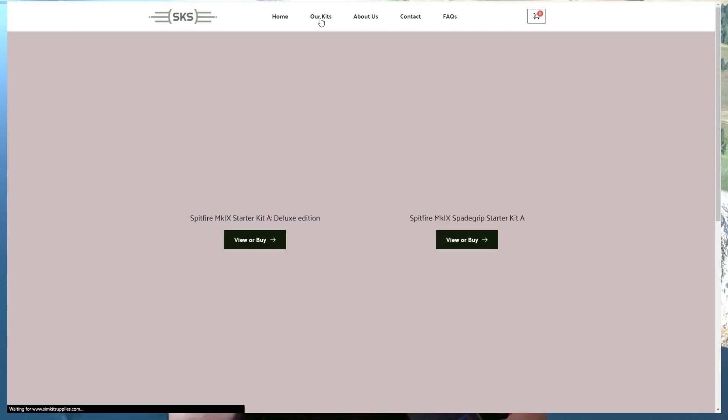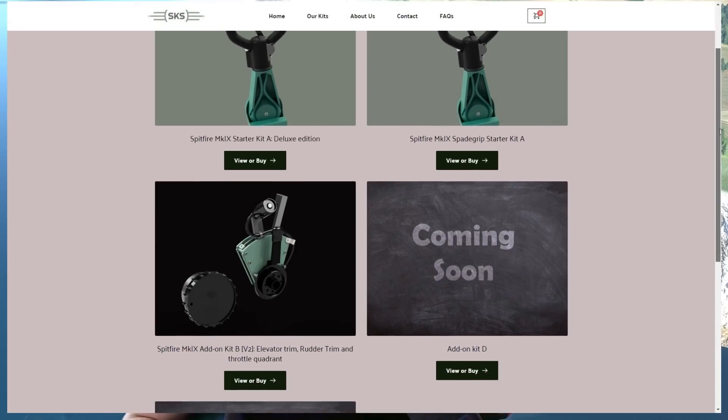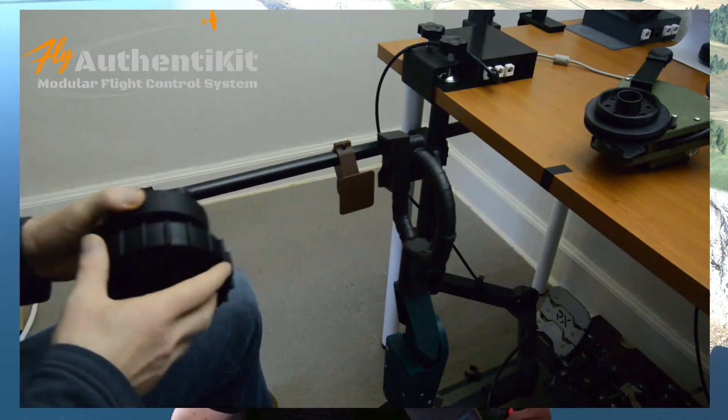I've also got the trim wheel here today. Just look at this. I love the sort of British green colour — it looks the part and feels really solid, with a bit of resistance to it. So basically the quadrant, the trim wheel, and the Spitfire control stick — I'll overlay some pictures of Phil fitting it to his desk, and I'll show you my setup too, though Phil shows it off better than I could.